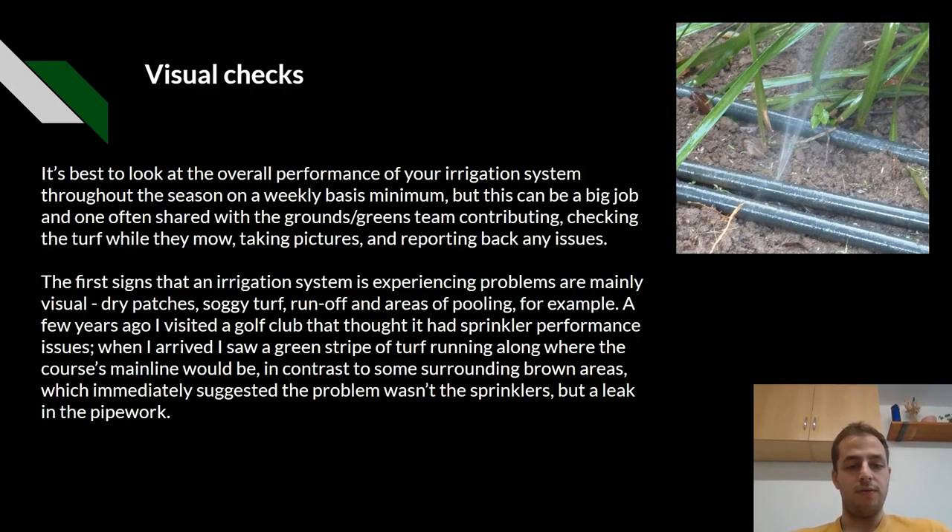For example, a few years ago I visited a golf club that I thought had a sprinkler performance issue. When I arrived, I saw a green stripe on the turf running up to where the course's main line would be, in contrast to some of the surrounding brown areas, which immediately suggested the problem wasn't the sprinklers but a leak within the pipework.